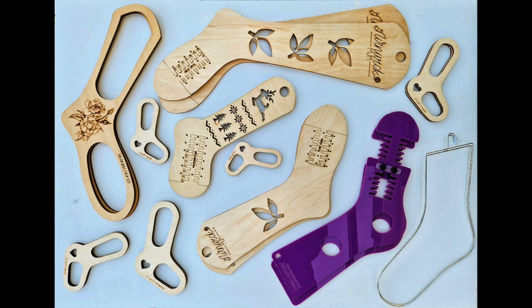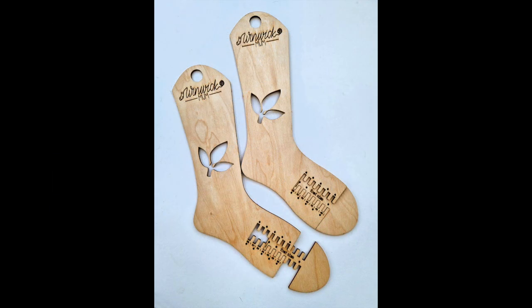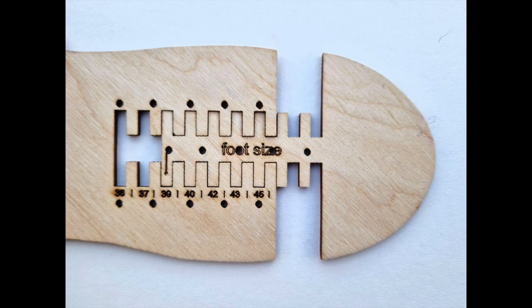The only sort I don't have are the kind you can make for yourself, but you can find tutorials on those on YouTube if you want to go and look for them. The single size blockers look like a foot shape, and the adjustable blockers have a section that you can move to extend the foot depending on the sock size. Adjustable blockers can be used for a range of sizes simply by moving and reattaching the extending section to the main blocker, and that's what the little holes are for.